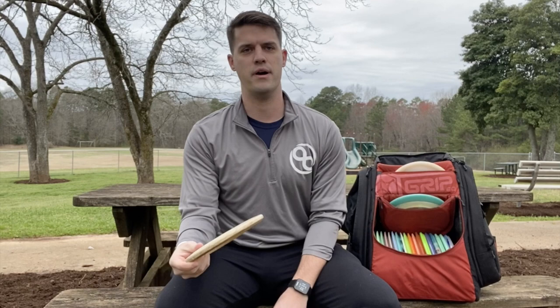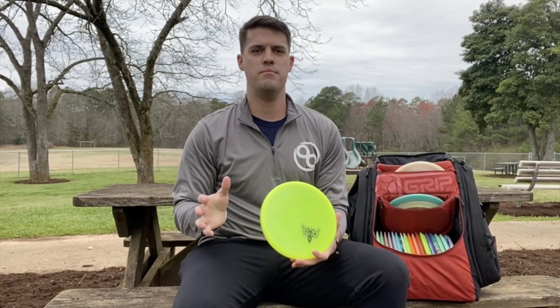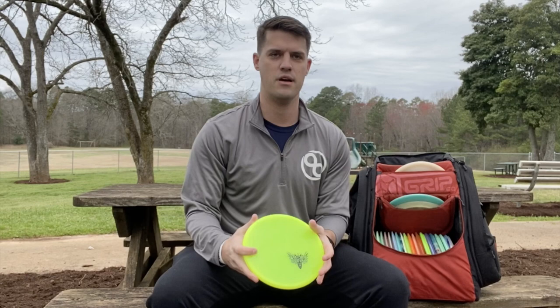After that, I've got the S-Blend Tomb. This one's very straight. If I throw it hard, it doesn't really vary off its path too much, doesn't like to fade out, doesn't really like to turn over, just likes to hold very straight. And then I've got the C-Blend Tomb if I want one that has a little bit more finish to it. This is really good if the wind picks up or if I just need a little more left finish.